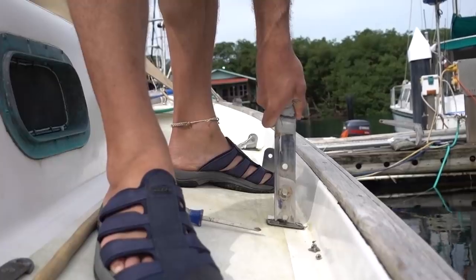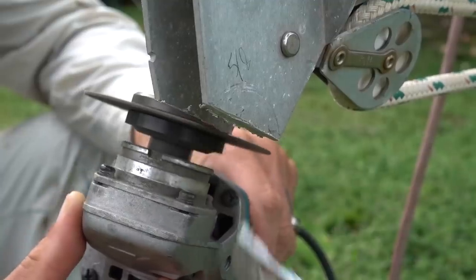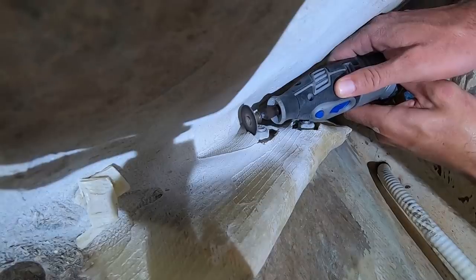Today we are off on another adventure to try and make the rig on Atticus bulletproof for our Pacific crossing. Catching these weak points in our rig actually makes me really happy because for our Pacific crossing our rig is going to be that much stronger.